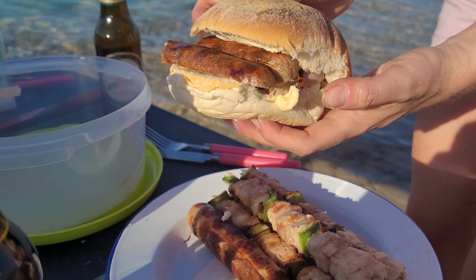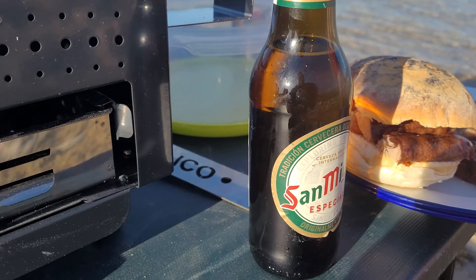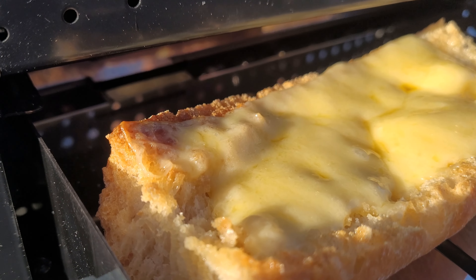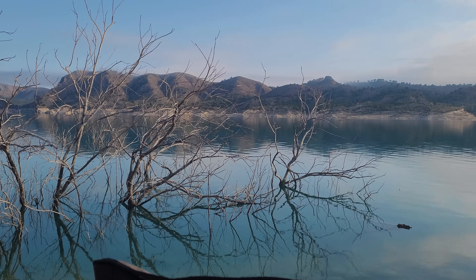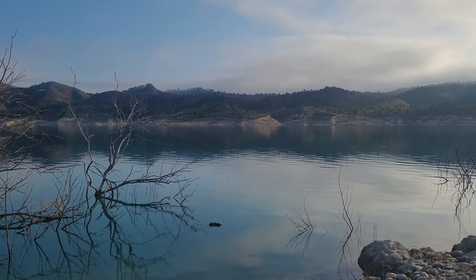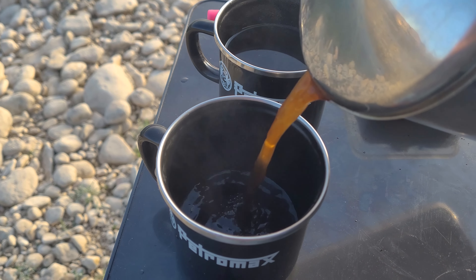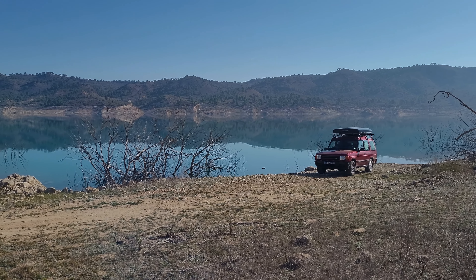Kebabs ready, sausages ready — God, they were delicious. Just look at that: down by the lake drinking a beer with a barbecue, it's what it's all about. And the cheese on Leigh's toast melted to perfection — she was so happy. The next morning we woke up and it was another beautiful day. Keelo sat at my feet while we prepared our coffee — it was such a tranquil location to camp. Next time we'll bring our fishing rods.